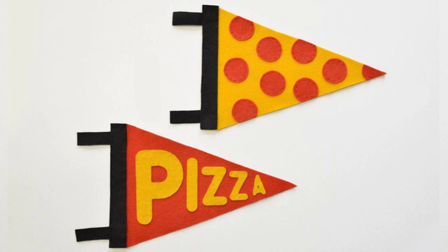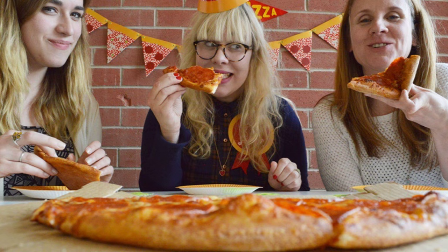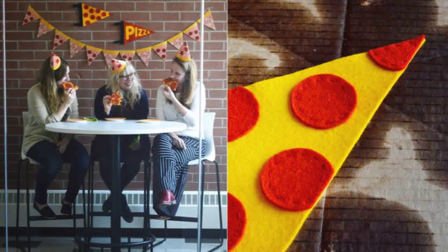1. Make a pennant to show that you're pizza's biggest fan. The full tutorial is at Fairgoods.